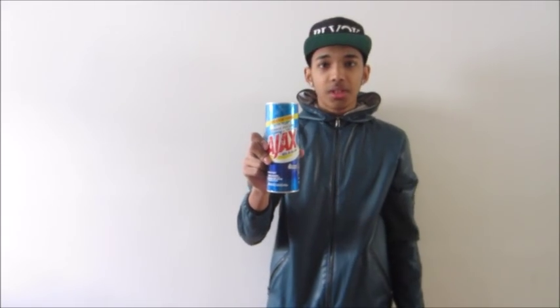Or if you guys don't have bleach at your house, you can mix this with water and then put it in a spray bottle. You can spray it onto your shoes and it'll work.